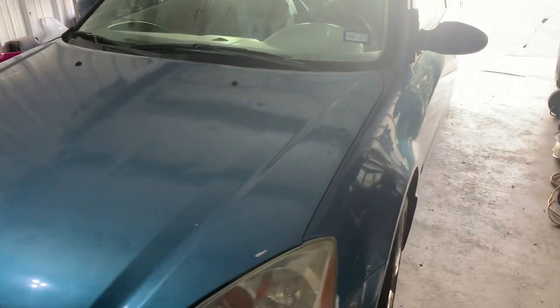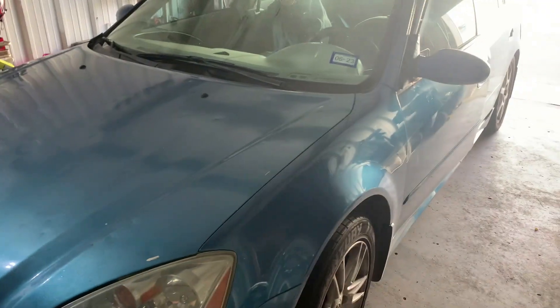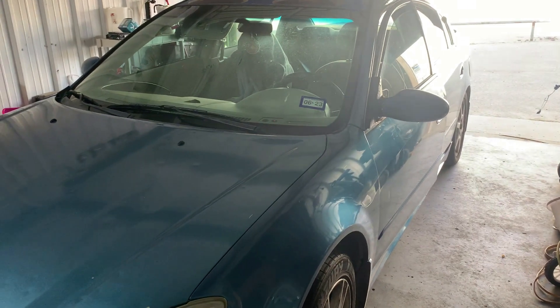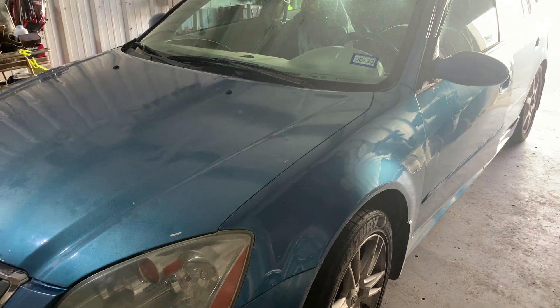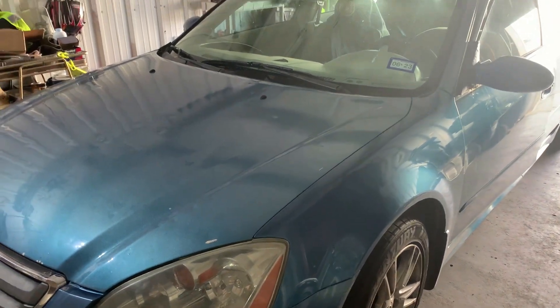Hello YouTubers. I got a short video on this little blue Beetle - that's what I call it. Throughout the winter I was having trouble with a heater. It was blowing cold air, and once in a while would blow hot.